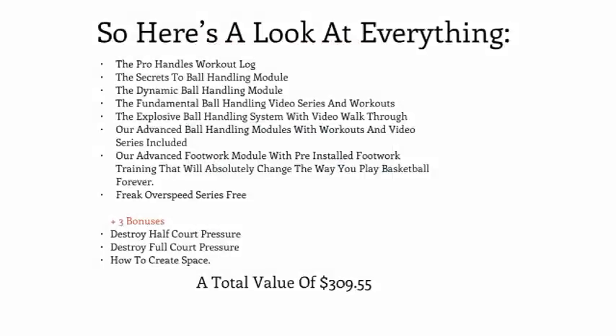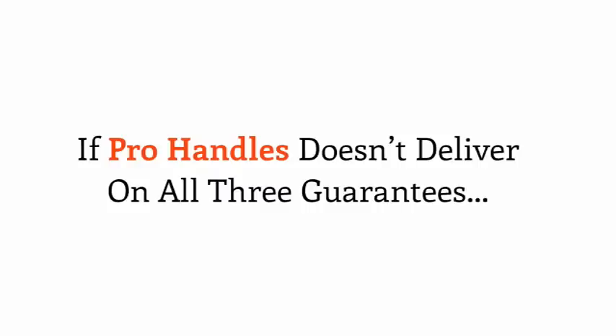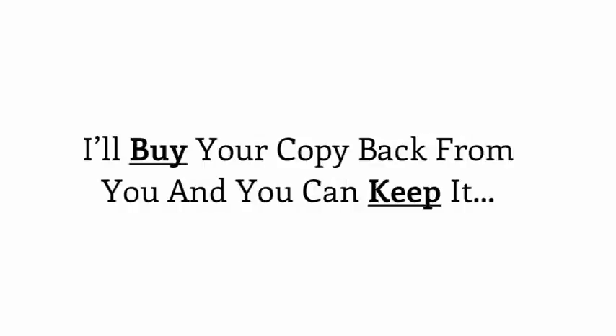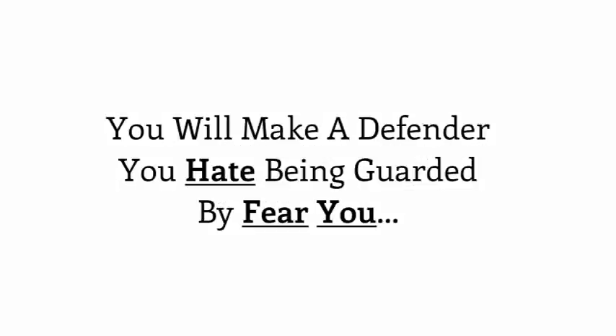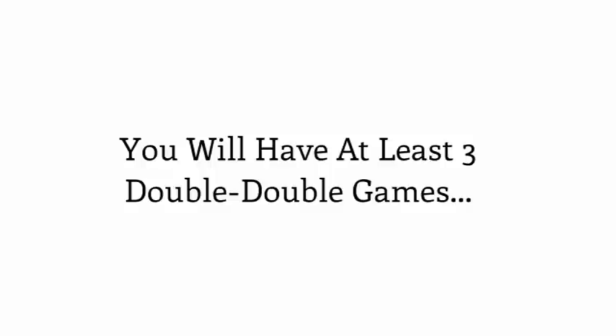Here's a look at everything included in your special Pro Handles launch package — a $309.55 total value, yours today for just one secure payment of $67. And just to make this a safe investment in your game today, I'll give you 12 weeks to go through the program in its entirety with all of the risk on my shoulders, not yours. If Pro Handles doesn't deliver on all three guarantees, we urge you to request a refund. First guarantee: you will make a defender you hate being guarded by fear you and completely change the way they defend you. Second guarantee: you'll add at least 10 points to your scoring average because you'll be able to beat your defender off the dribble at will — that's only five quick moves and layups a game for an easy 10 points. Third guarantee: you'll have at least three double-double games putting up at least 10 points and 10 assists.